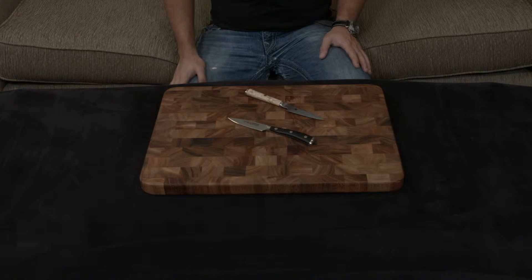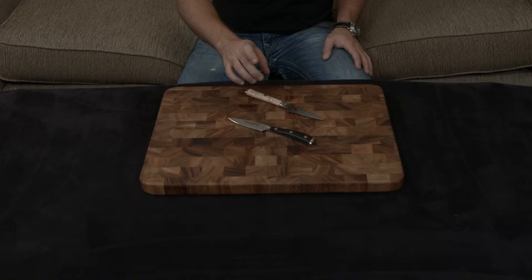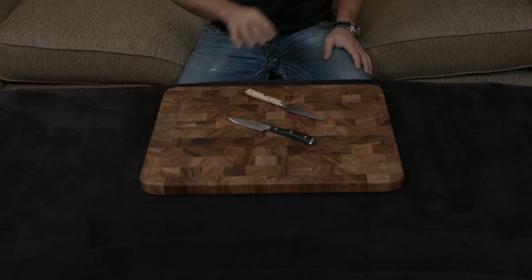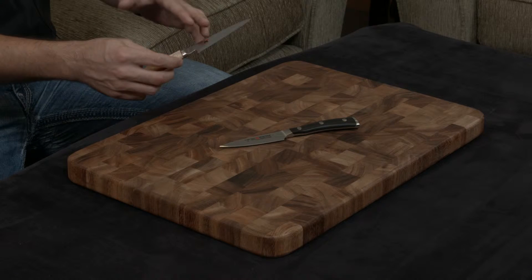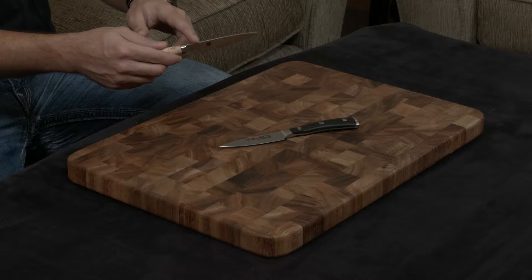In this video, I want to compare and contrast the Wusthof Icon to the Miyabi Birchwood Paring Knife. Both are handmade, both are forged, but I really feel like the fit and finish of the Miyabi is second to no one.